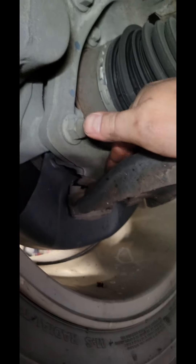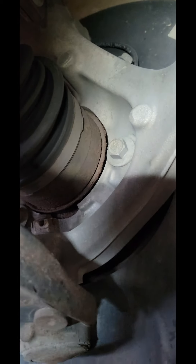We'll get a pry bar in between here and here and check for play. We'll shake it side to side, check for play on that. We'll check for play on the wheel bearing by shaking the tire up and down. Take another quick look at the brakes to see what we see.